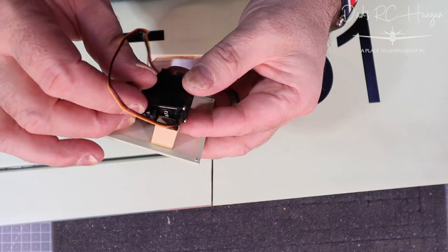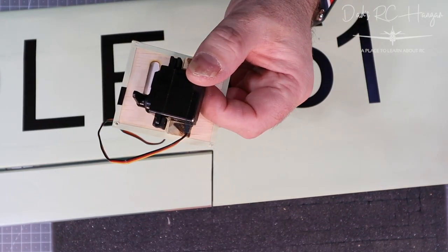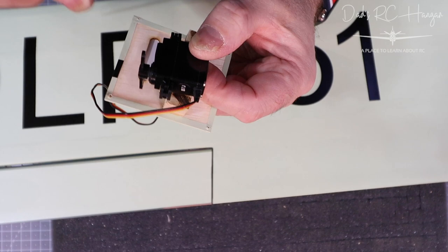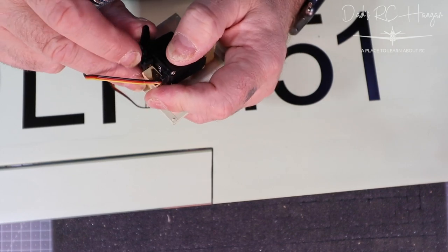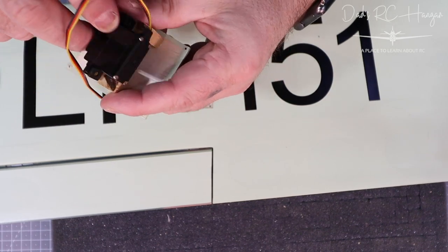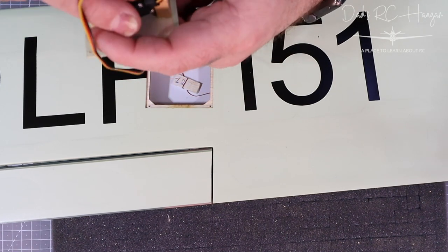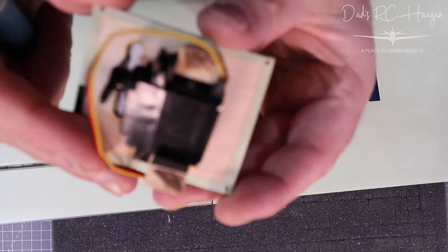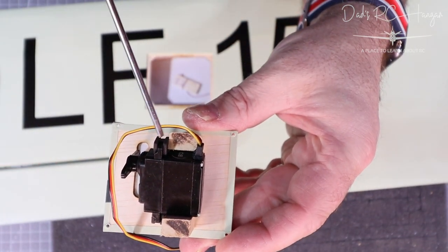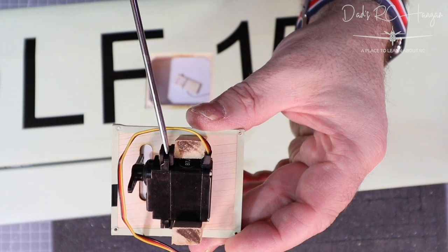It's a bit of a tight fit in here. Where the tail of the cable and the edge of the rubber fits, it's a bit tight. It only goes one way because of the servo arm. It's a bit tight but it's not going to affect the cable too much, and it probably holds it in there. You could do without the rubber bung, but it stops any vibration and keeps it tight.